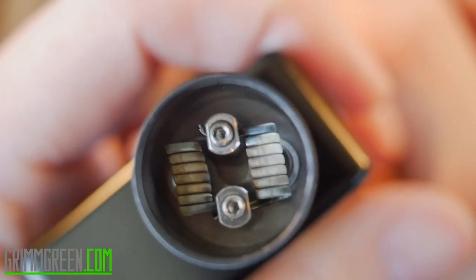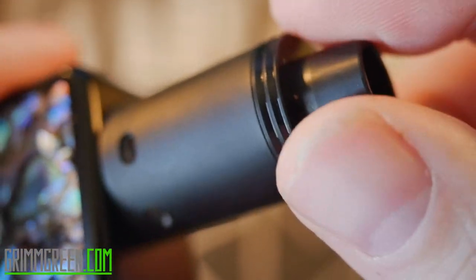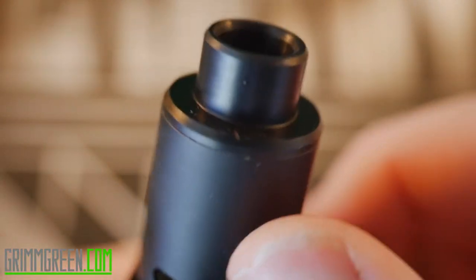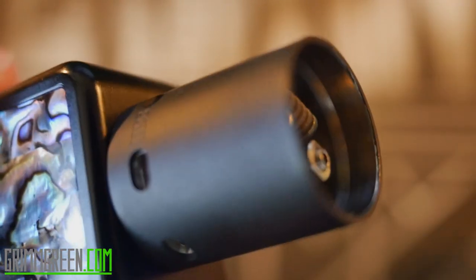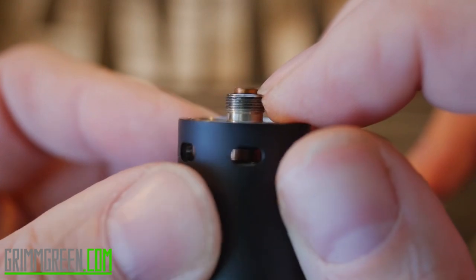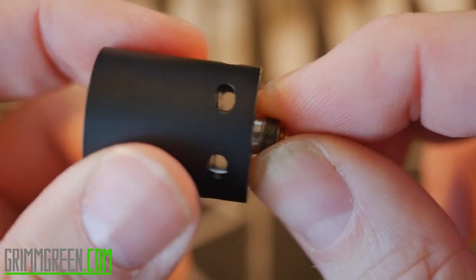Personally I rock them all the way open because I love the airflow on this RDA. You can see down in the barrel there's plenty of room for wicks. The Sub Zero also comes with its own chuff-style top cap that is really comfortable to use and looks very cool. The DHD caps fit on there as well because it's 22 millimeters.